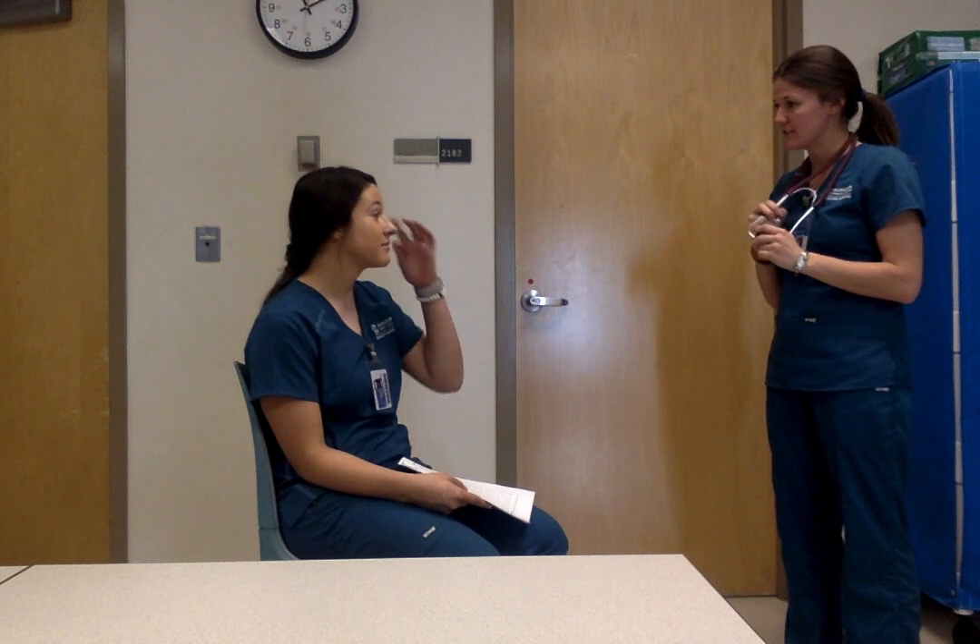If I screw it up just let me know, and she's recording right there too. So, hi, my name is Casey, I'm going to be your nurse for today. Can you confirm your name and date of birth? We did the two identifiers — patient ID band if you were in a hospital, otherwise just verbal confirmation.